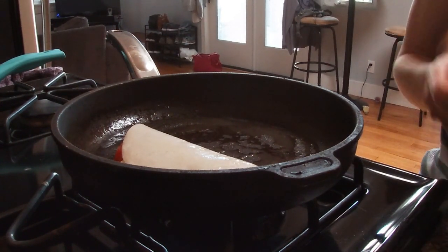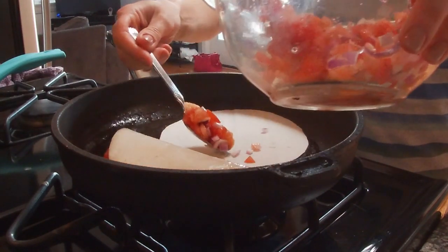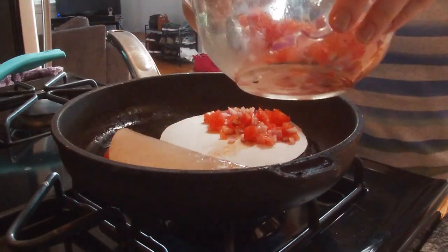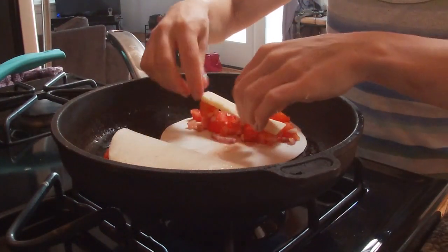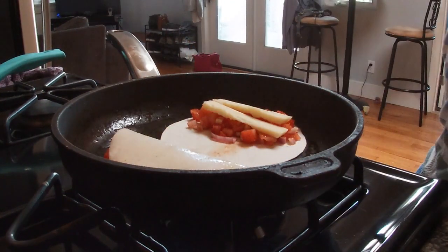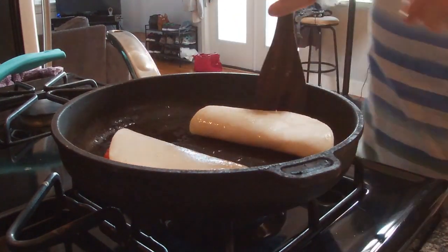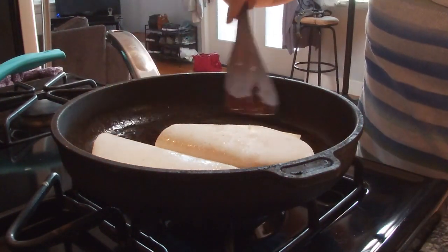Taking out another wrap and doing the same thing with the tomatoes — putting a little bit more this time, and again two slices of cheese, then folding it over. Moving it a little bit closer to the first one to create more space for the other two I'm planning to make.